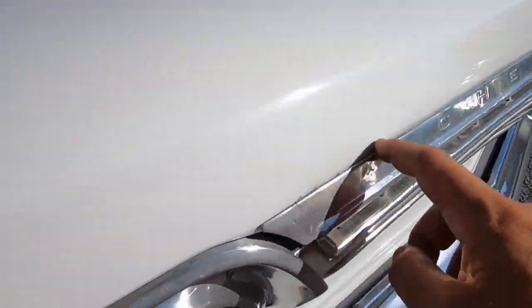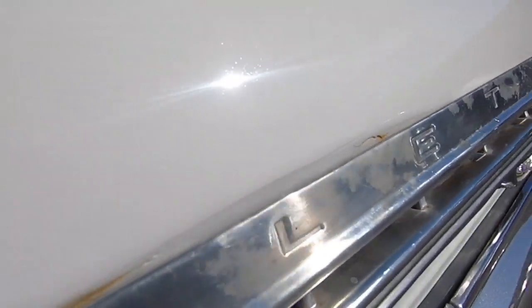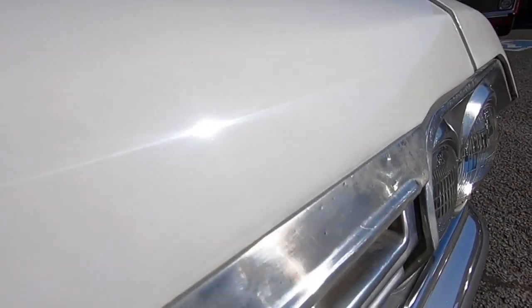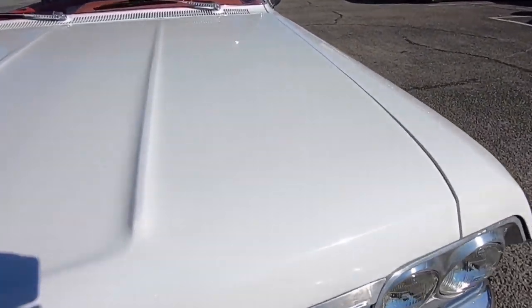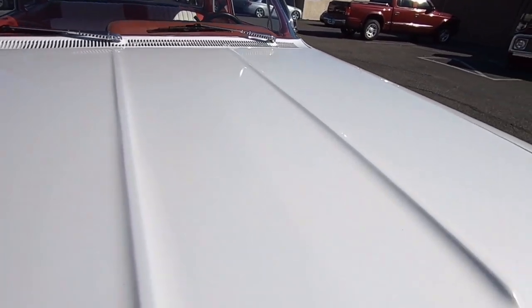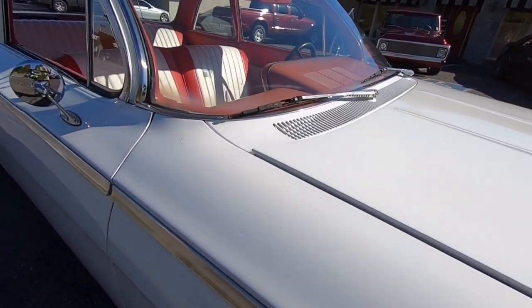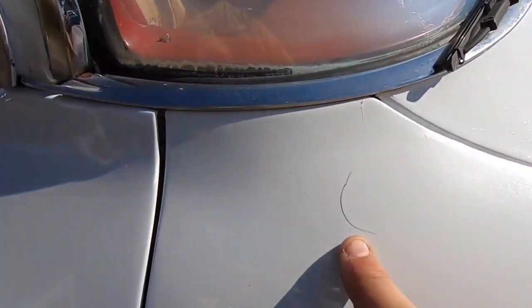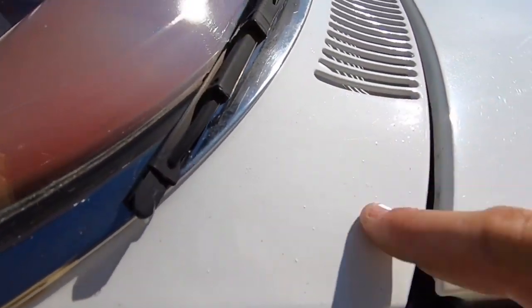Same with the grille — you can see the top part of it is not in perfect condition if you get really close. The hood looks pretty good, still got good shine to it. There is a crack in the paint right here, and it's only going to get worse — those cracks don't stay that size forever. There are also some dimples in the paint here.